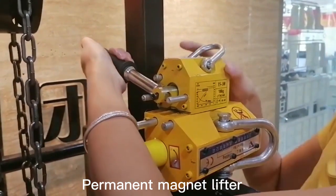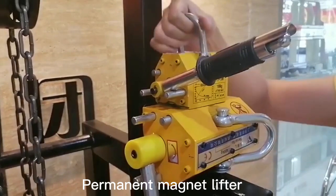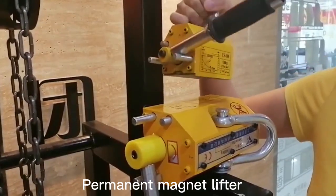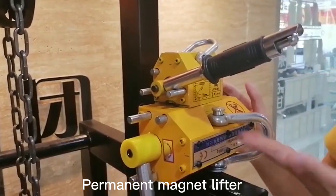we just press the button and switch the handle. See, it stops working — we can lift it easily. This is how we use a magnetic lifter.